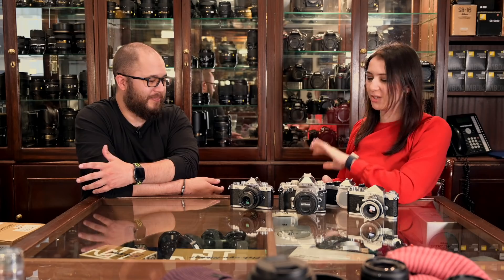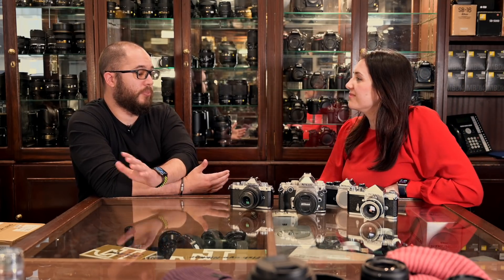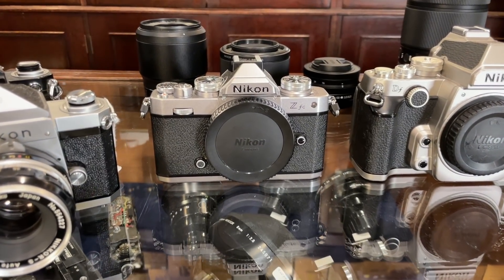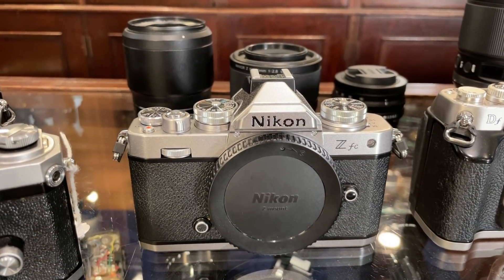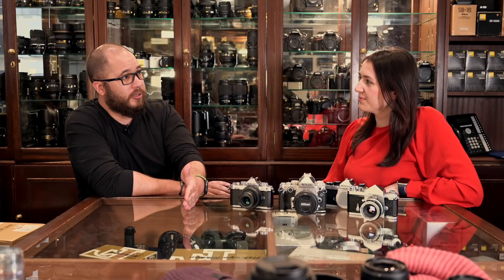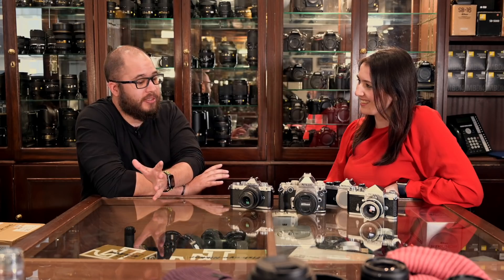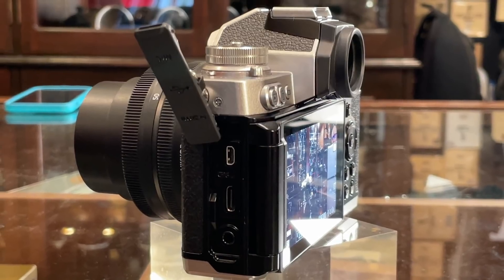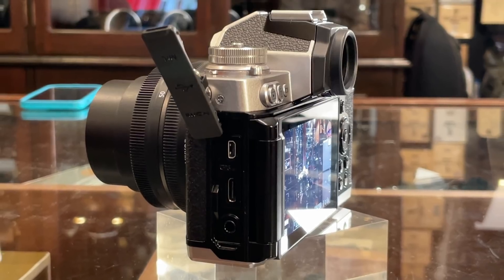Yeah, it was one thing that was very lacking in the DF, which a lot of people said — I don't want video, I don't care about it. And I think at the time that was obviously purely by design. And I still get it now that there are so many people in comment sections or on social media who say they just want a stills camera. But today, especially with mirrorless cameras, video is going to be side by side with photography. The DF didn't have any video at all — all the video options were removed and it was purely based on stills. But that is not the same with this new Z.